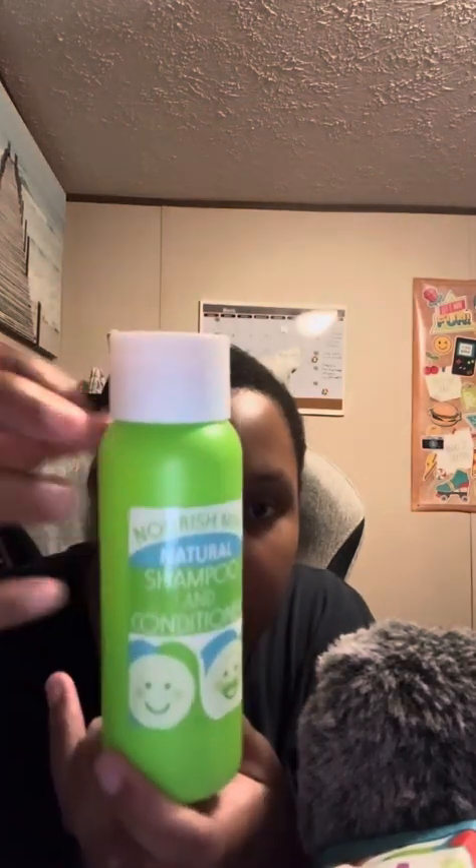I'm about to do your hair. The first step we're gonna do is wash your hair. Get your third washing. Shampoo, shampoo, shampoo.